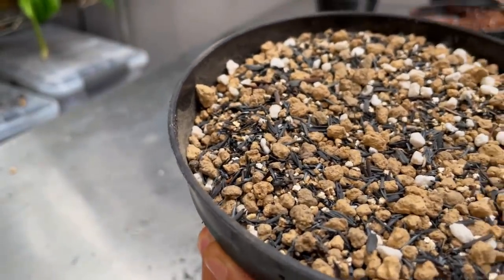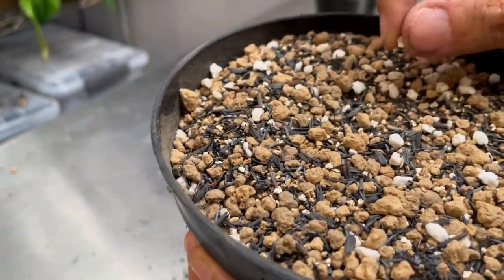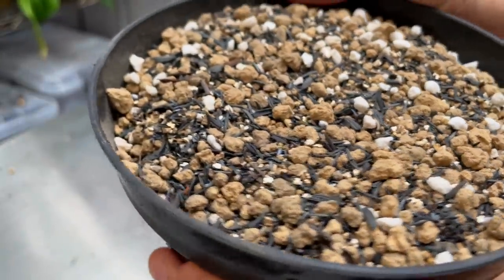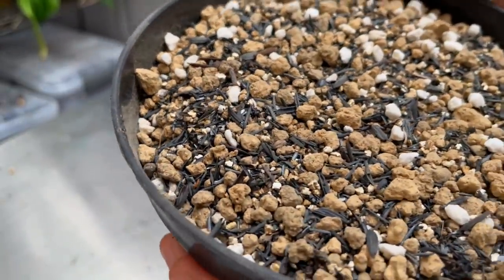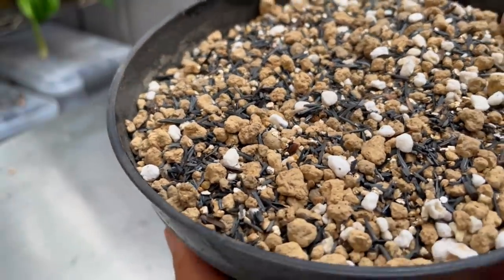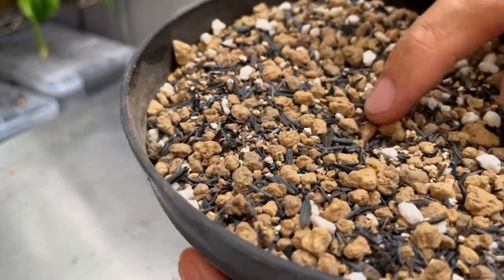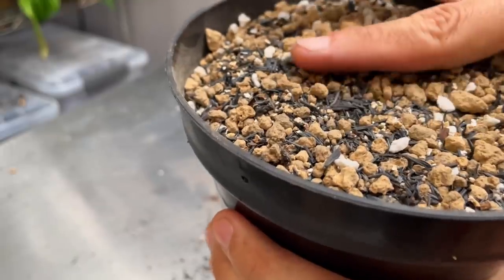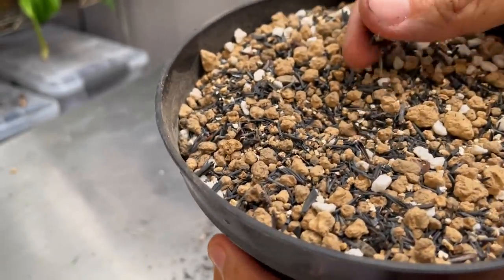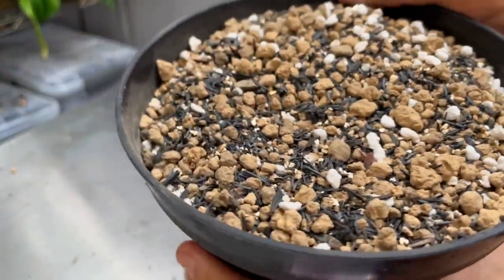Vermiculite contains no nutrients, but look at how beautiful it looks. Since cacti and succulents are such slow-growing plants, we do want the potting mix to look good so the plants look better and we're happier. The black stuff is burnt rice hull, which is in every potting mix — it helps prevent or reduce root rot incidence, and is very fast-draining, airy, and visually interesting.